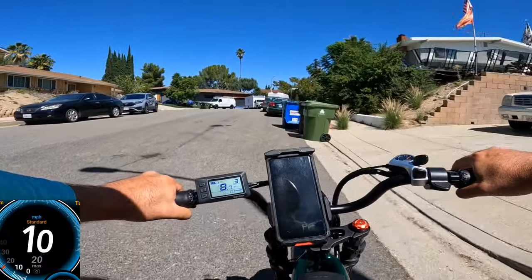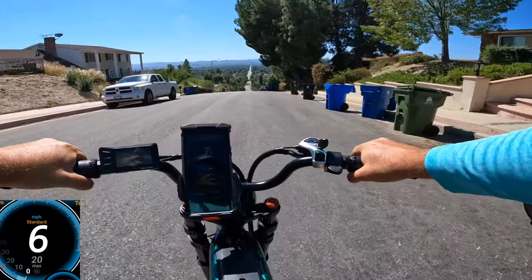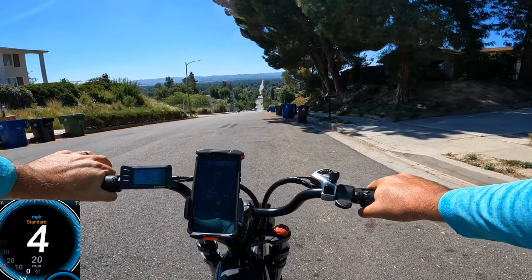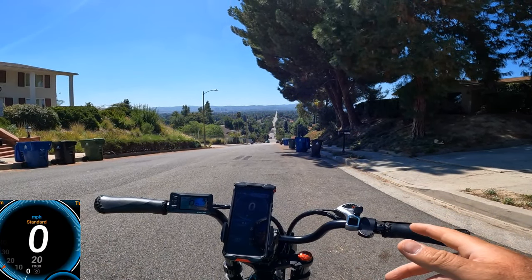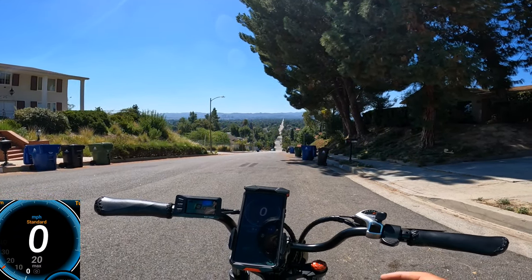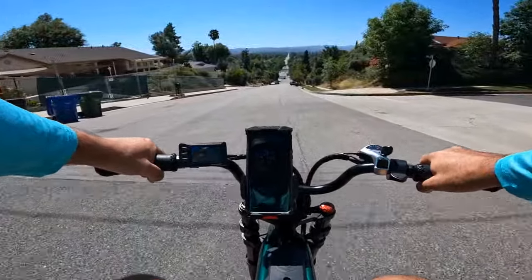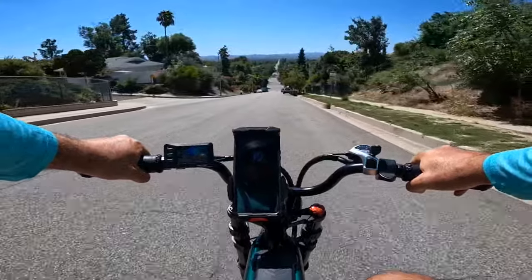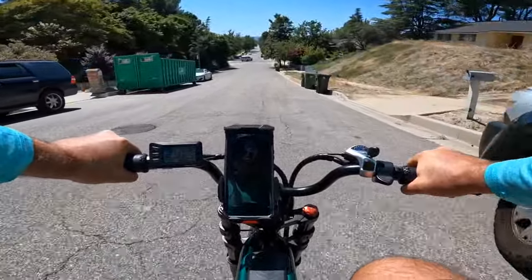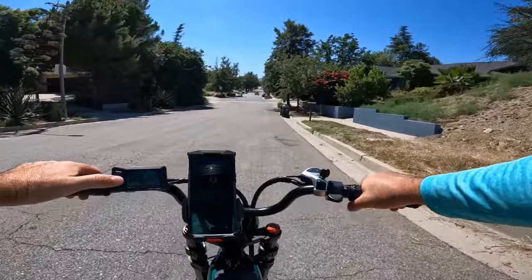For comparison, 500-watt bikes on this hill do about 4–5 mph, and a 1,000-watt peak bike I tested recently managed about 6 mph. This RAVE 750-watt motor actually performed as well as a true 1,000-watt motor with 1,300–1,500 watt peak power. Now going downhill — checking the brakes at about 29–29.5 mph. Stopped in about 20 meters. Brakes work great.